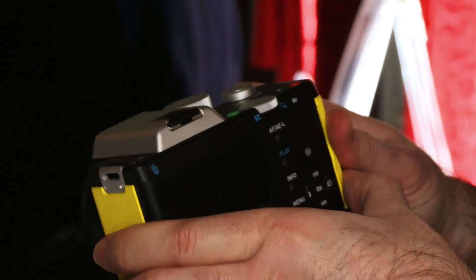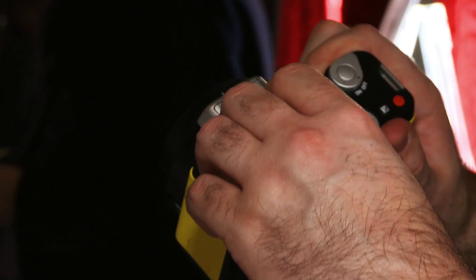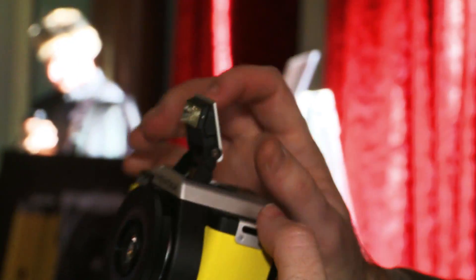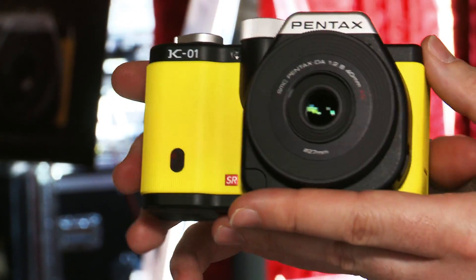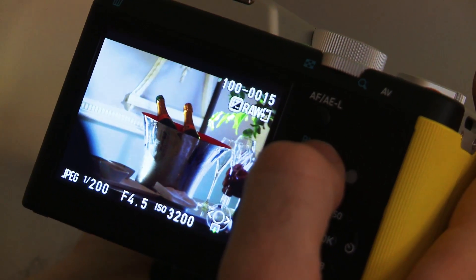It's got a three inch LCD on the rear, but there isn't a viewfinder, so that's going to disappoint some users. On the top of the camera there is a hot shoe mount so you can attach a number of accessories, and there's also a pop-up flash if you don't want to invest in an external flash. The K01 is also capable of shooting in RAW — the uncompressed format — which allows you to manipulate settings after the shot is taken.